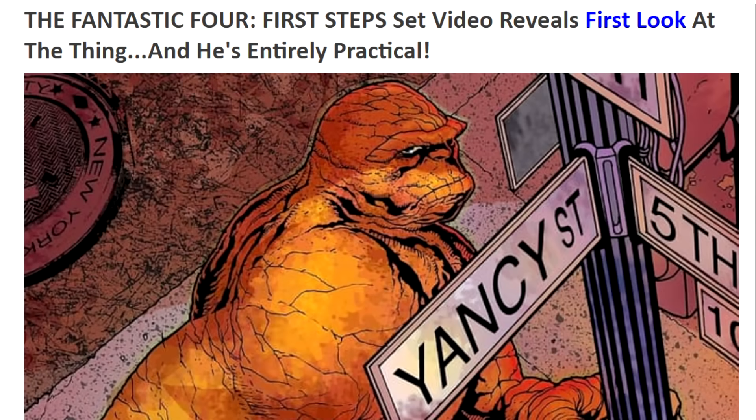Welcome ladies and gentlemen, we've got our first look at Ben Grimm's The Thing, Ebon Moss-Bacharach for Fantastic Four: First Steps. Now before I show you, it's really important to note the majority of the tweets about this, or at least the bigger outlets that are tweeting about this, have had their tweets taken down. I don't know whether they were asked to by Marvel or forced to take it down by Marvel with copyright claims. So I'm just pausing to let you know about that, because this video may get taken down.